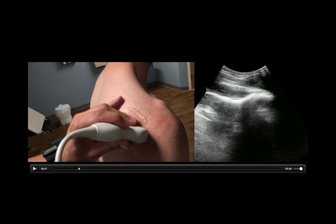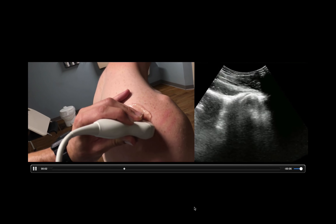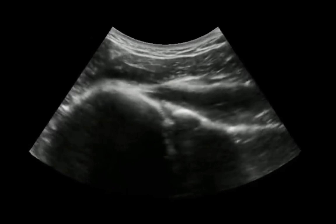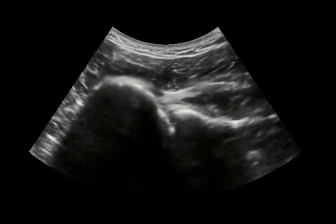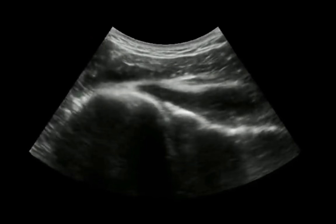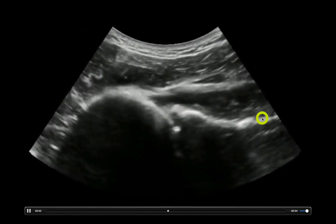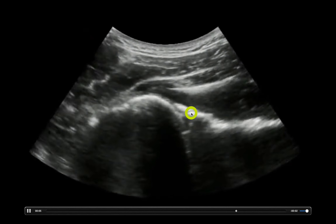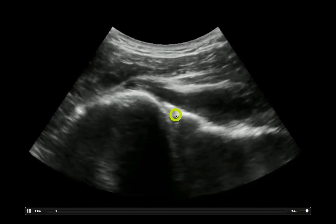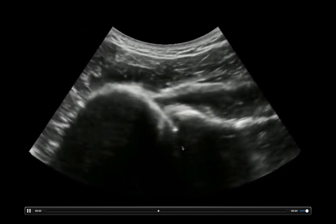You want to identify basically two main structures. You want to identify your scapula with your glenoid, and then right here, this cortex is going to be the humeral head. I can see this humeral head right in the glenohumeral joint, right where it should be. You can have the patient externally rotate and internally rotate the arm and see it move right in that glenohumeral joint. This is the humeral head in the glenohumeral joint — this is the scapula, this is the glenoid. This is not a shoulder dislocation.